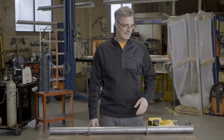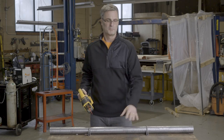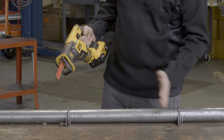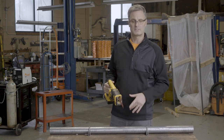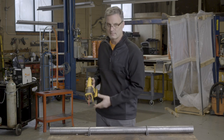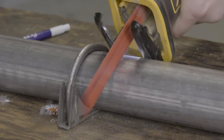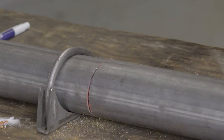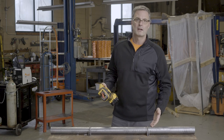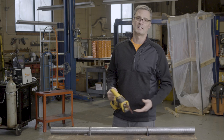Here we are at the testing table. We've got a bare exhaust pipe here. We don't have a catalytic converter, but the thief is going to want to cut here and here and then be able to remove it. I'm going to go ahead and use the sawzall and see how easy it is to cut through a bare pipe. As you can see, with a bare exhaust pipe, the sawzall thief is running off with your catalytic converter in less than 30 seconds.